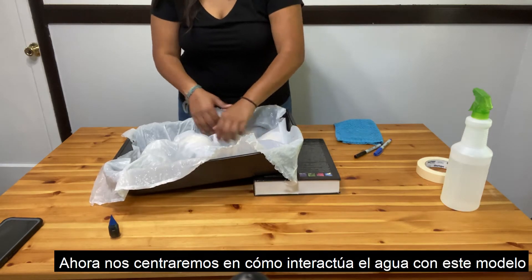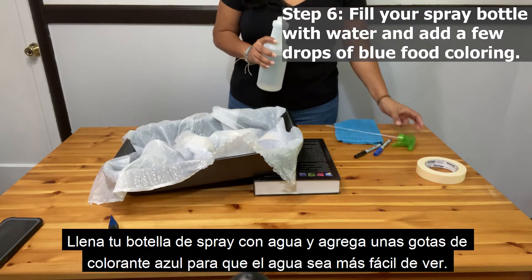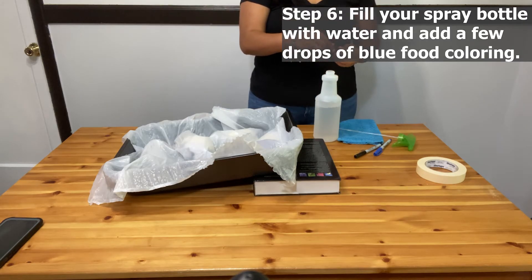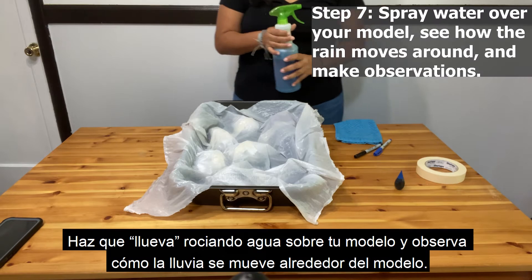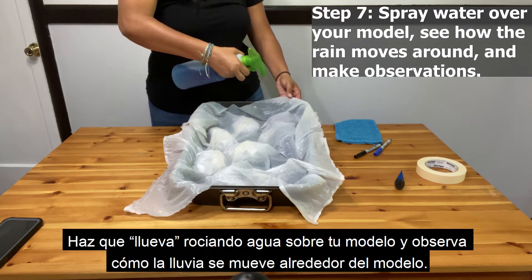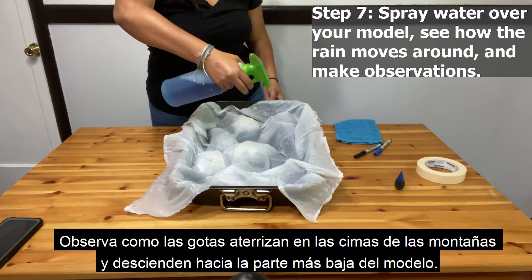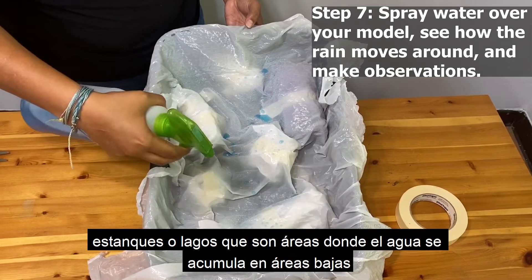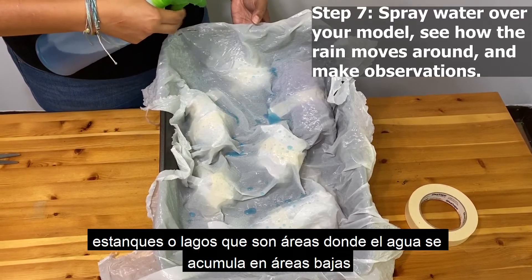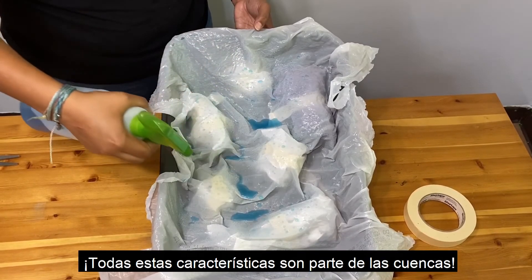Now we'll focus on how water interacts with this model. Fill your spray bottle with water and add a few drops of blue food coloring to make the water easier to see. Make it rain by spraying water over your model and see how the rain moves around the model. You should observe the drops land on the mountain tops and trickle down towards the lowest part of the model. You should see the following features form: streams and rivers, which are linear flows of water running downhill; ponds or lakes, which are areas where water pools up in low areas; and drainage divides, which are imaginary lines along which the rain goes to one side or another. All of these features are part of the watershed.